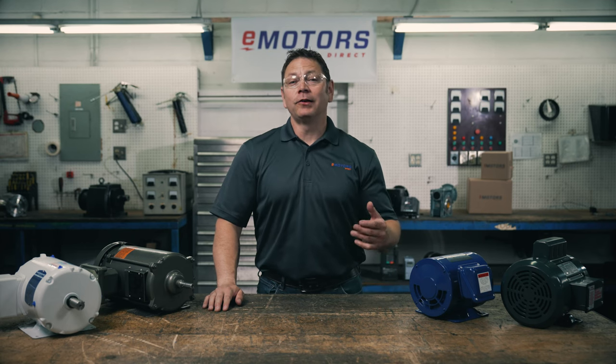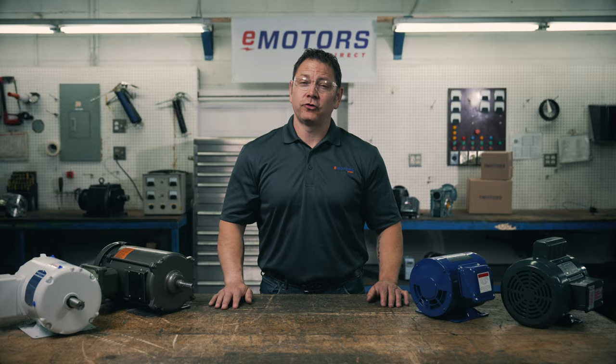Hey, I'm Keith and today we're talking motor enclosure basics. The right enclosure will protect the motor from contaminants in the environment and extend the life of the motor. After this video you'll be able to search emotorsdirect.ca and filter by enclosure type with confidence.